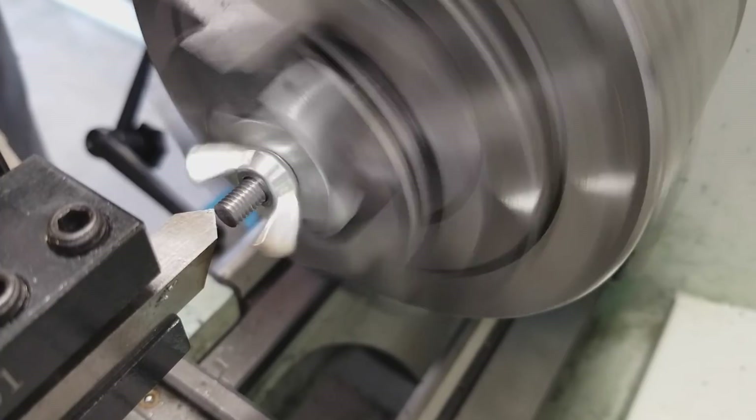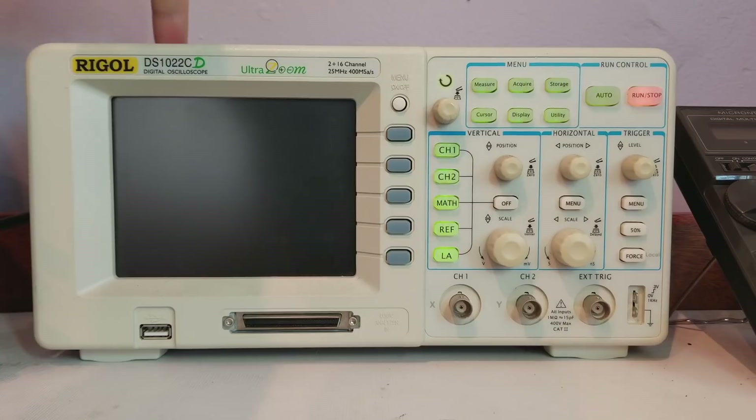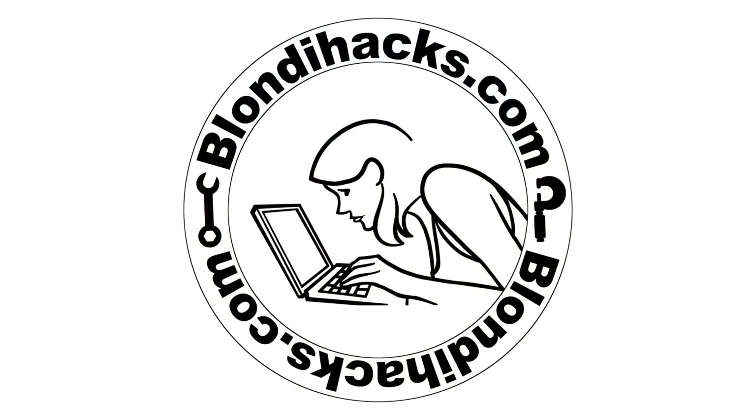Then I got to play dodge the spinning wings of death with my cutting tools. Hello internet, my name is Quentin and this is BlondieHacks.